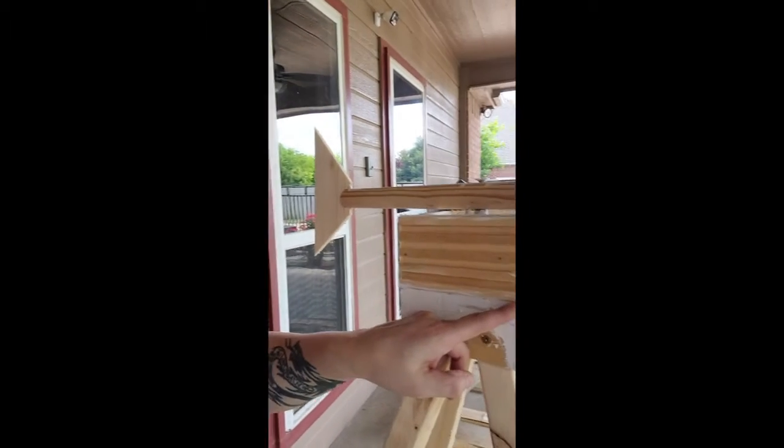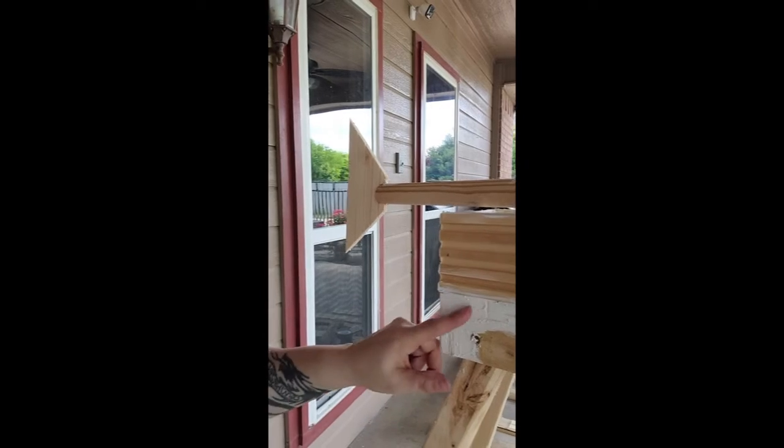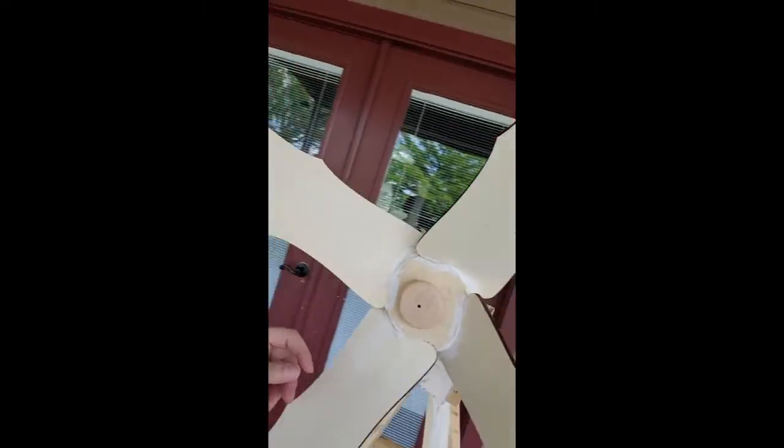I added wood putty to this top portion — it's not done yet, I just tried to seal in some of the cracks and some of the holes, and now I'm going to sand it down to make it a smooth piece all the way around. The wood putty itself is not terribly waterproof, but the paint going over it is, so I'm not worried about that. This will just give it more of a smooth finish and make it look better. I also added it to the blades and the hub.